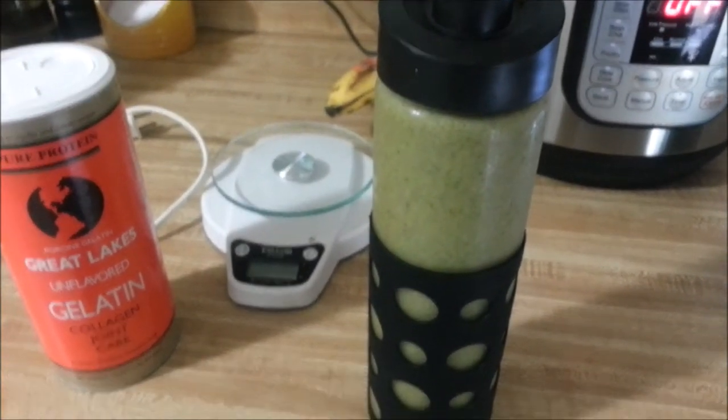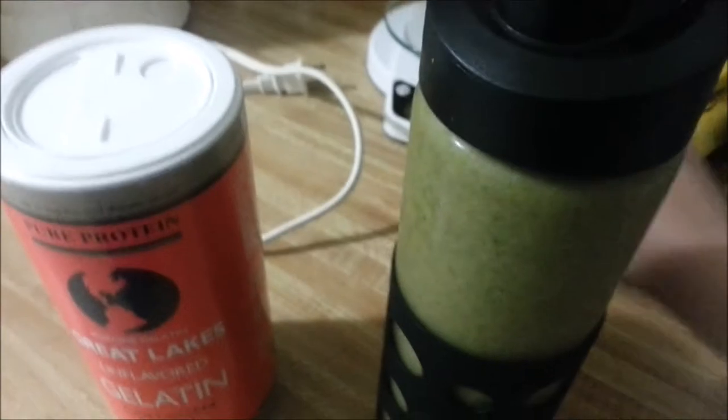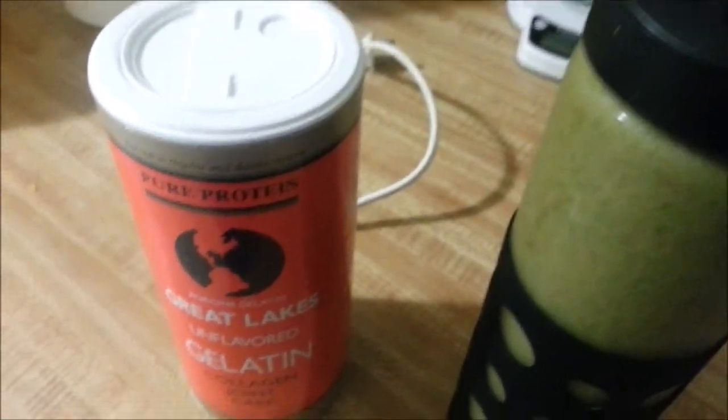Hey guys, it's me. This is a smoothie. I'm still not feeling great, so I'm going to have this and see how it goes. This may be the only thing I eat tonight. I don't know.